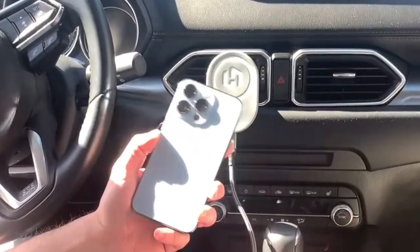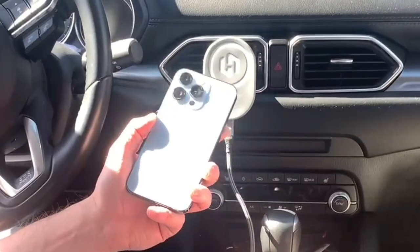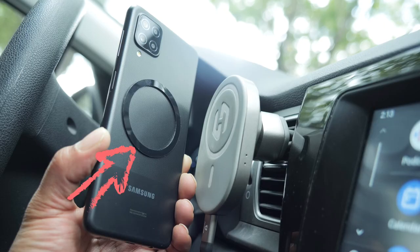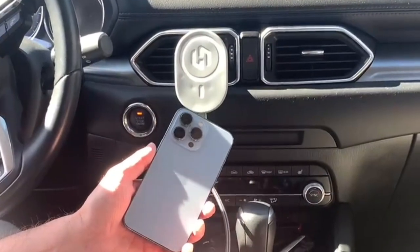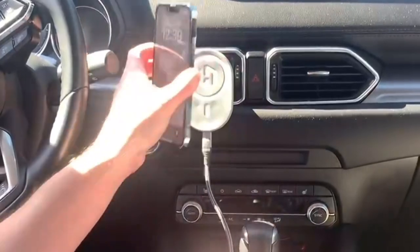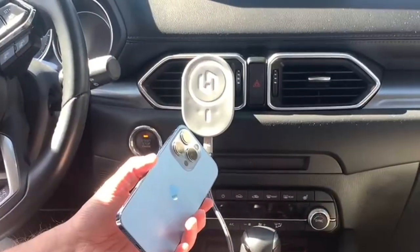For those of you that do not have MagSafe compatible phones — I do not have it here — but you'll notice in their campaign they have something called the Hexa Ring, which basically attaches right here to the back of an older iPhone or an Android. And that will make sure that you're able to connect here and have that magnetic connection to the Hexa Charge.